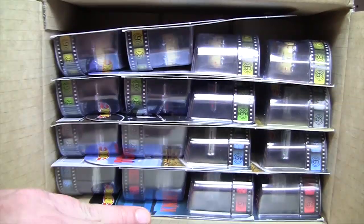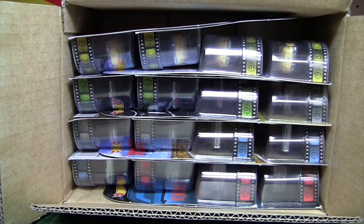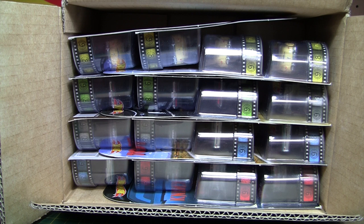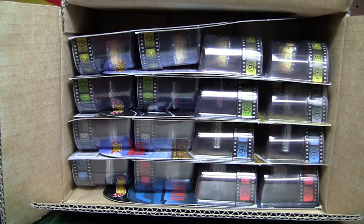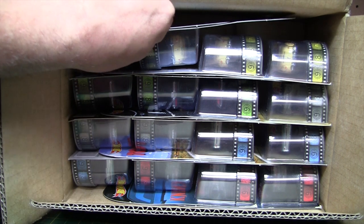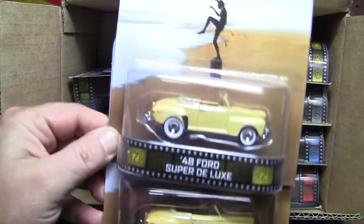See everything nice and packed. Now before we go any further, I had a lot of people asking me where I get these. I get them from eBay. Search eBay for Hot Wheels Retro Entertainment and you will find them. They're usually 70 to 80 bucks. Anyway, we're going to look at them here.